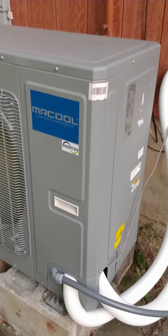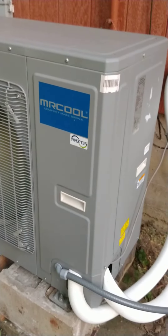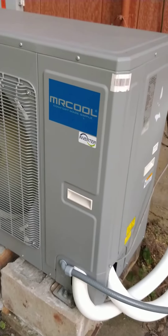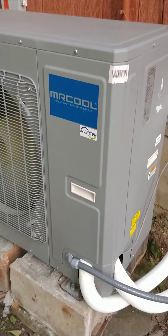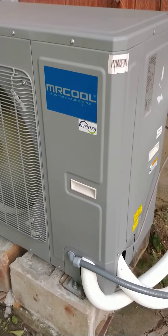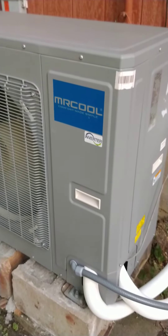I'll go inside and explain it. This unit has an O/B wire — our O/B was orange — and it has to do with whether the cooling or the heating is running. Yesterday when we hooked it up we thought everything was great, we hooked it all up and got ready to go.